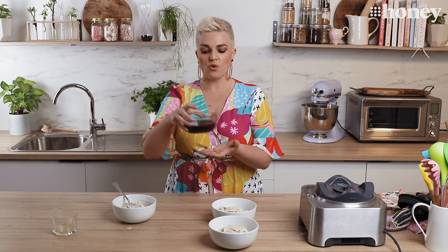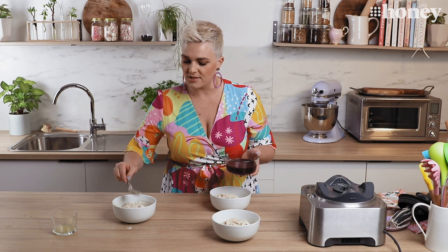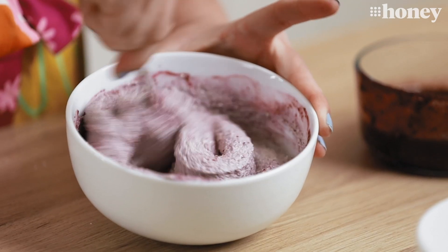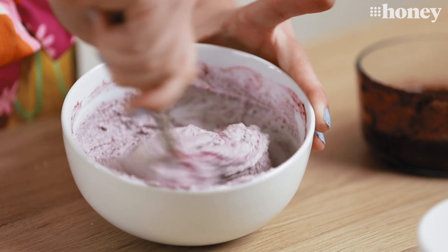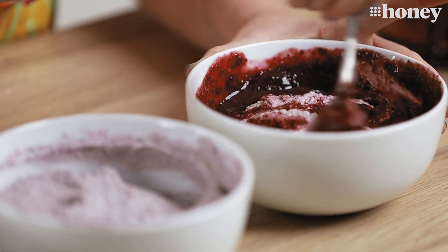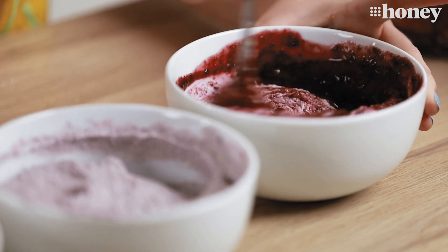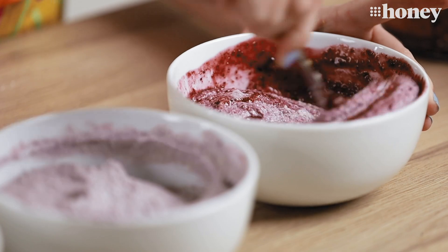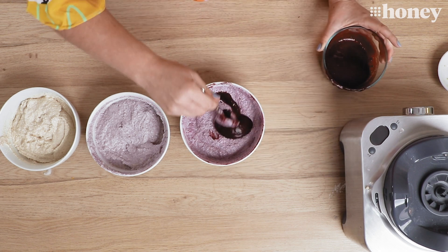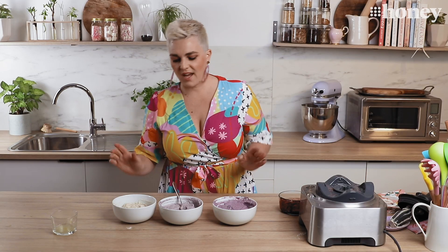Now what I have here is some blueberries — all I did was microwave them to get them really letting their juices out and then blitz them up. I'm going to put a little bit into one bowl and a lot into the next bowl just to give us some different colours. Now you can actually do this with any berries you like — strawberries or raspberries work just as well. I'm using blueberries because that's what I've got. I can see I've got two different shades of purple, but I want to go darker again, so I'm going to add some more blueberries to the third bowl. Those are our three colours.